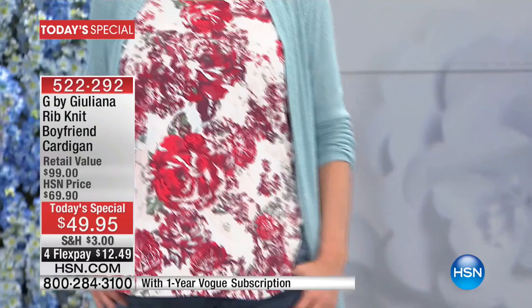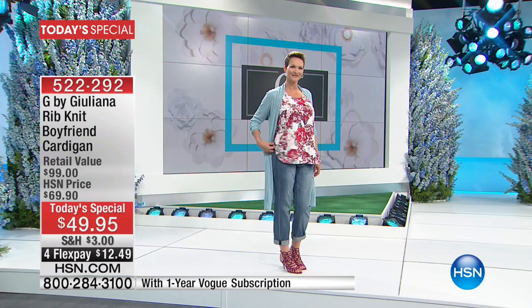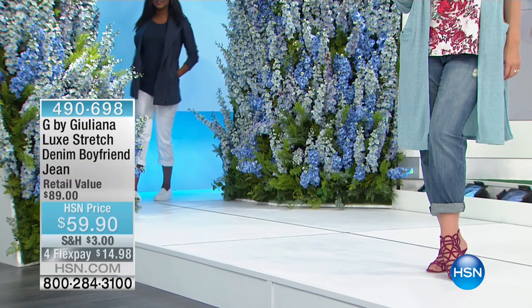Paired with the cardigan it's super cute — tucked out or tucked in, it's a great easy tank at an amazing price. We're going to go to the phones in a moment, but we want to share our today's special: our boyfriend cardigan. Already well over 7,000 spoken for. We have it in black, ivory, navy ivory, coral black, aqua ivory, and camel ivory. $49.95, four flexible payments of $12.49. Item number 522-292.